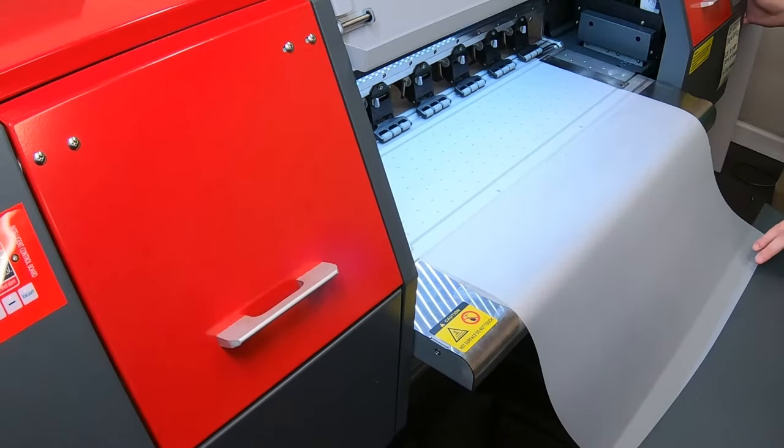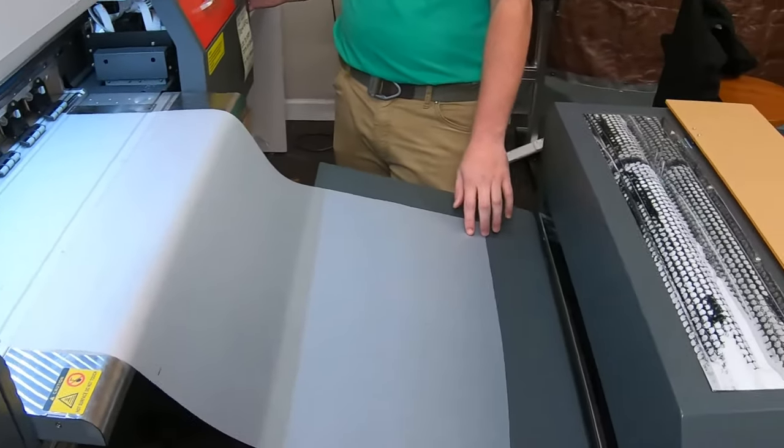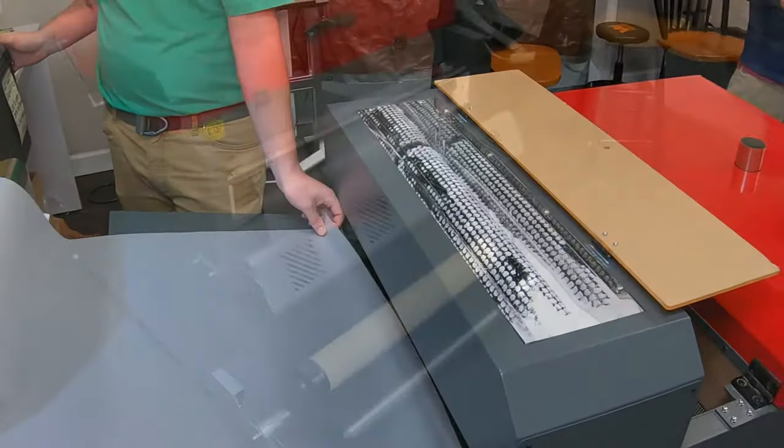From the printer's control panel, feed the film forward with the down arrow, guiding it through the shaker and heater, to come out the back by the take-up roller.